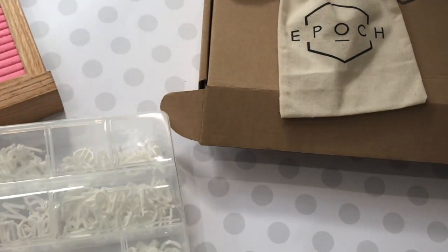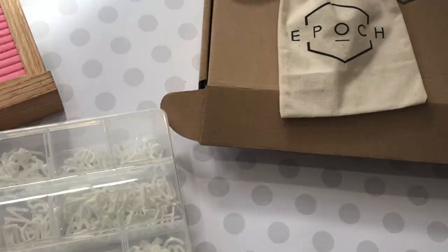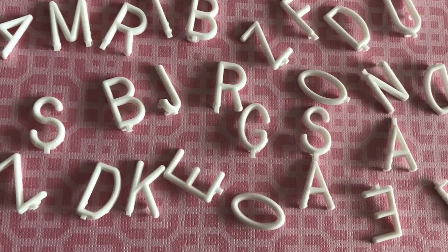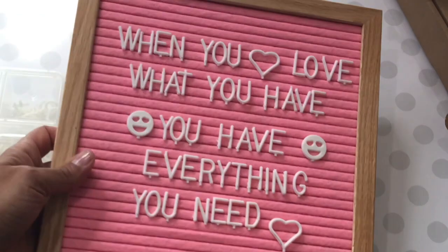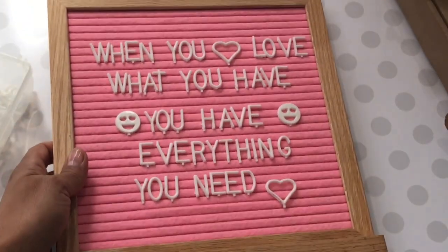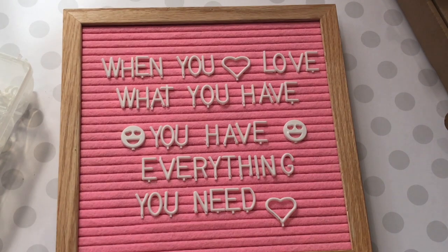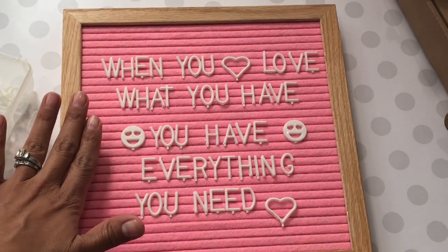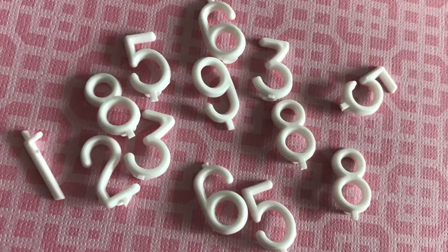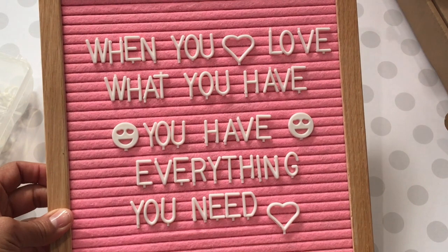This letter board comes in four different colors: black, gray, baby blue, and baby pink. It is a felt letter board. Here is what it looks like — it is 10 by 10 inches and it's a changeable letter board. You get 340 pre-cut plastic letters, and you also get numbers, little emojis, and small decorative pieces.